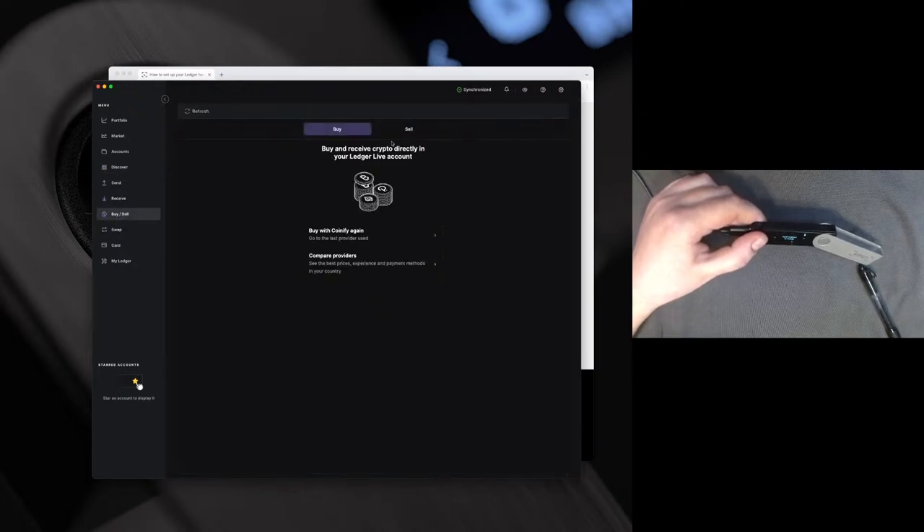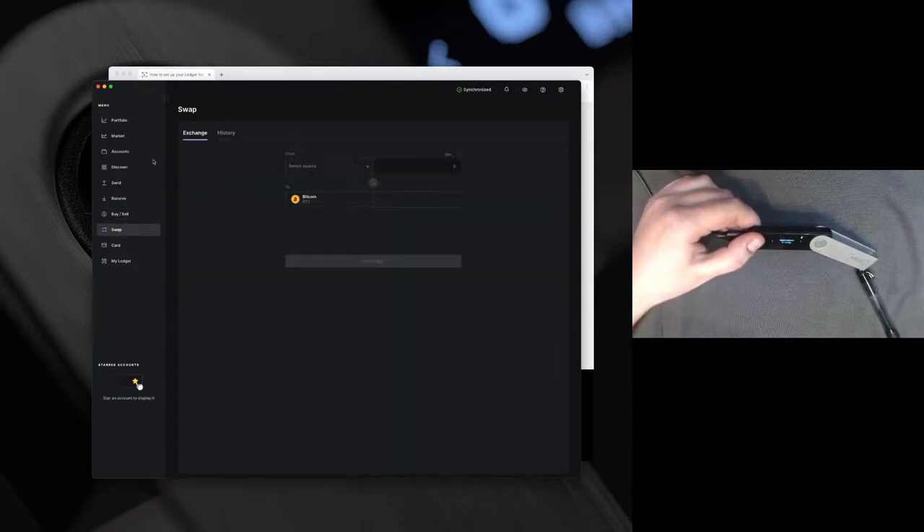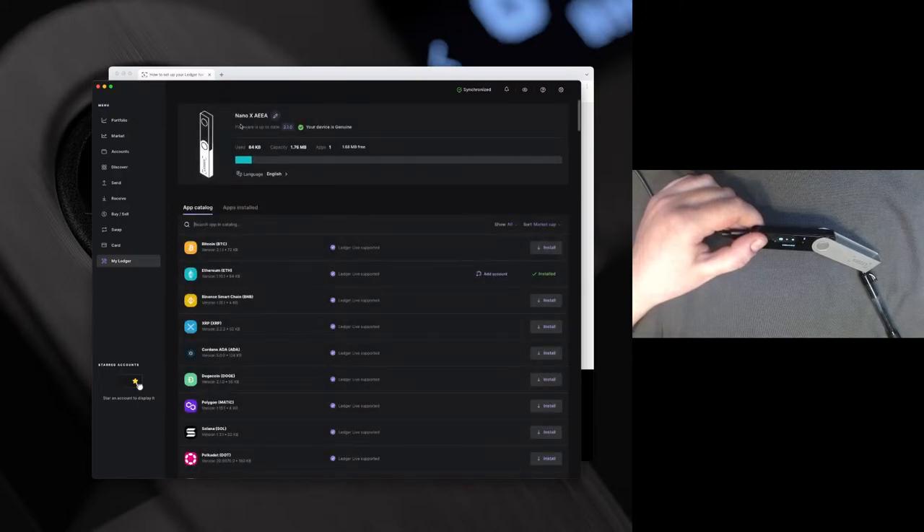In buy/sell, you can of course buy and sell your crypto. At the moment, you can only sell BTC in Ledger Live; however there are options to swap and other such features. The Swap tab is where you exchange, and then your history — it allows you to use the exchange app and swap your funds right from here. The My Ledger tab, as we have seen, allows you to install apps, manage your apps, manage your firmware, and check your capacity.